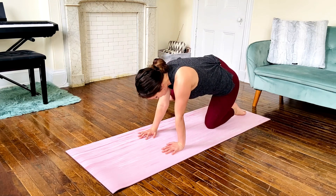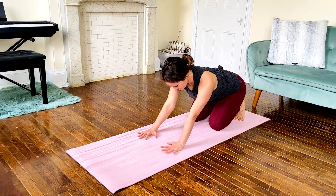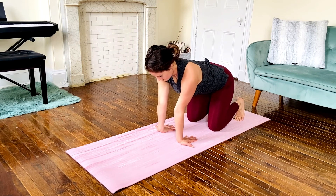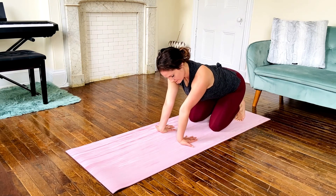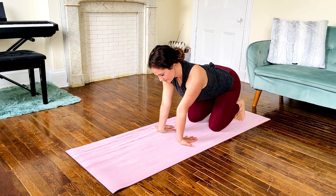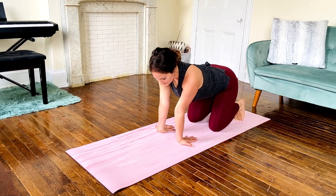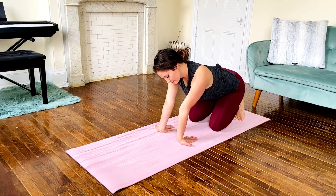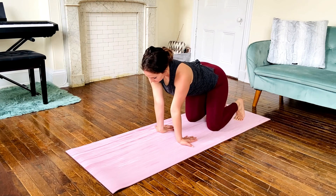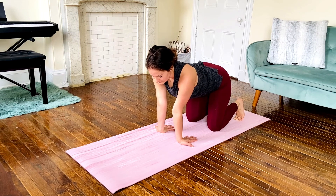Bring the right leg in, coming back to a neutral spine. Tuck the toes and sit back into your heels here. Let's warm up the wrists by taking your fingertips and aiming them towards your knees. If this places any pressure on your wrists, then aim your fingertips in more of a diagonal direction. Then gently move around in little circles to the right, sitting back into the heels and coming up. After a few revolutions, change direction.